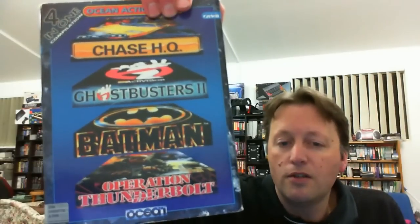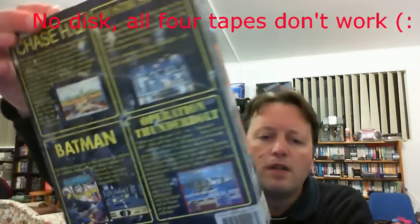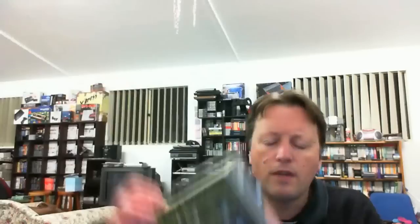The next one is actually for the Commodore 64 - it's an action pack containing Chase HQ, Ghostbusters 2, Batman, and Operation Thunderbolt - a really awesome sounding pack. It lists on the side that it's both disc and tape, so we may have a couple of chances here. We have a slip case and an inner white box. It actually looks like we've ended up with some bonus games in here: BMX Races and Zap Mega Tape 6, which includes complete scissors, Zaxxon, and Mutants.